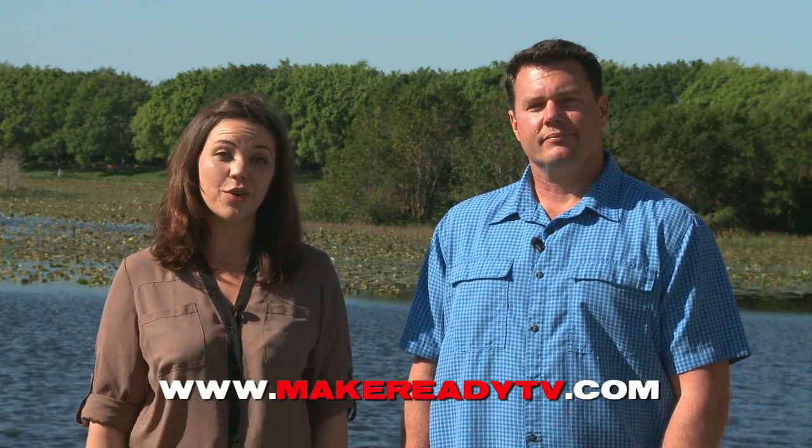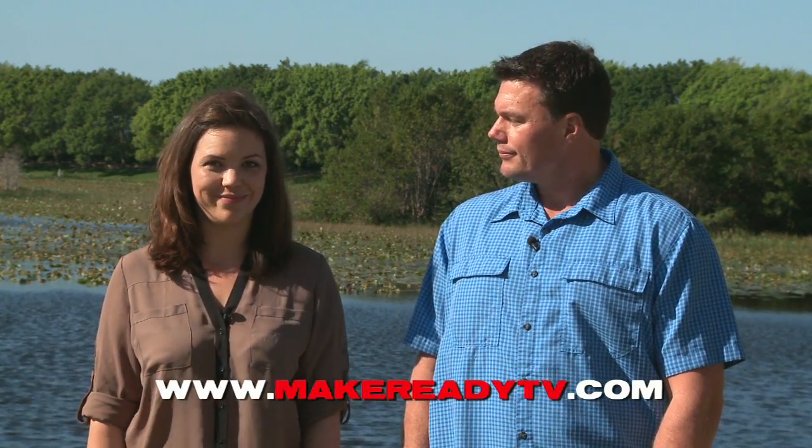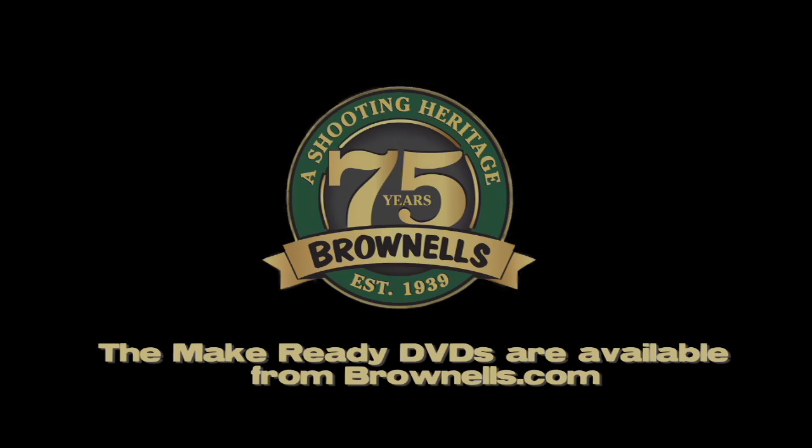I've seen guys run ammo through their carbine over and over — I agree with Dean, just don't do it. Paul Howe had some great tips about muzzle caps, and I liked what James had to say about women and knives. For more one-on-one training with our instructors, either via streaming video or DVD, check out our website at MakeReadyTV.com and we'll see you next week.